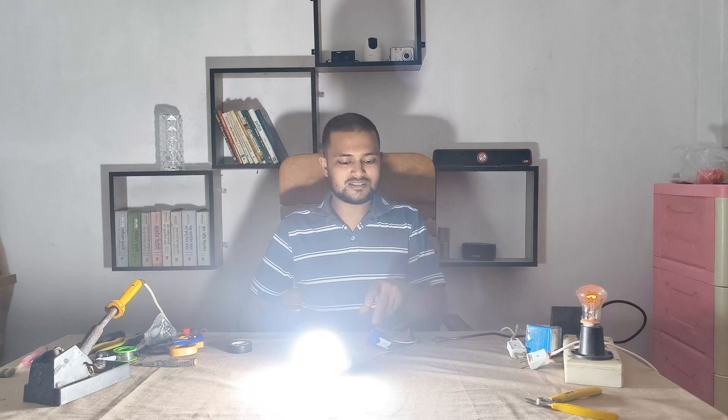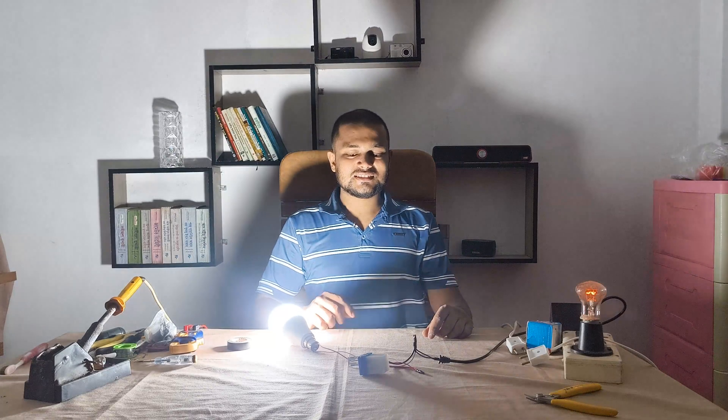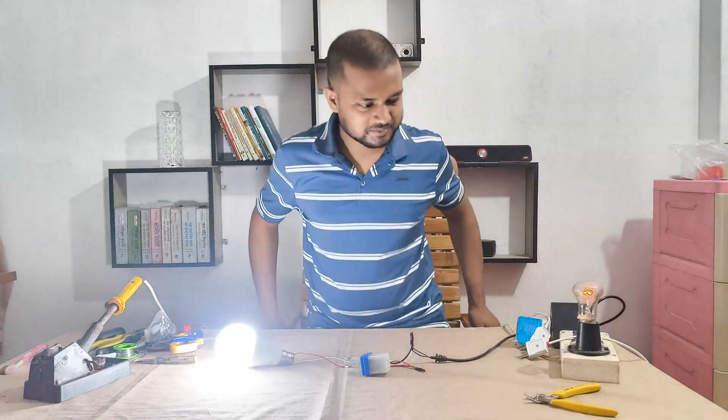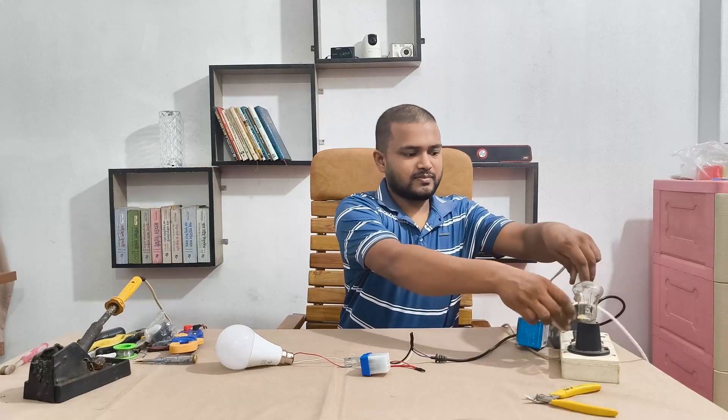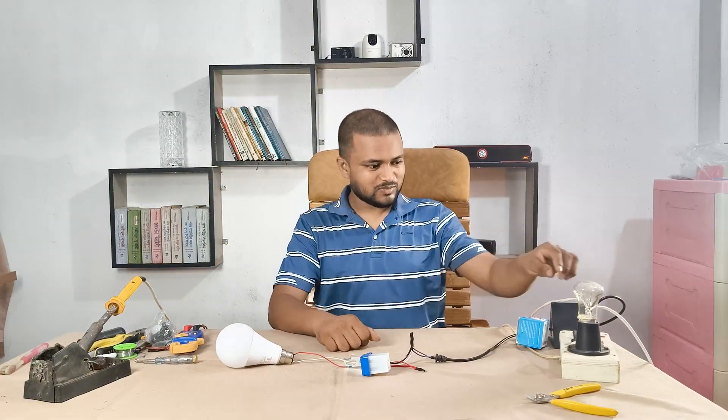So this is how a daylight sensor works with the bulb. Please like, share, and subscribe for more electronics experiments. Thank you.